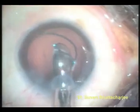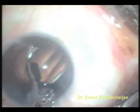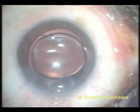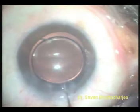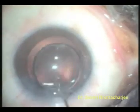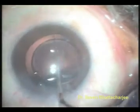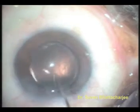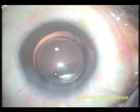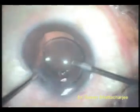As the IOL emerges, it gradually unfolds into the anterior chamber. The advancing rod of the injector is used to tuck in the trailing haptic into the capsular bag. The lens is now rotated in the capsular bag to make sure that it is absolutely well centred. Once good centration is achieved, the residual viscoelastic is removed by bimanual irrigation aspiration.